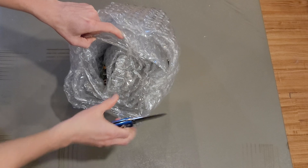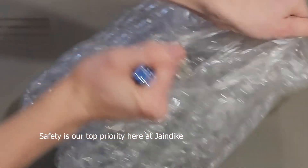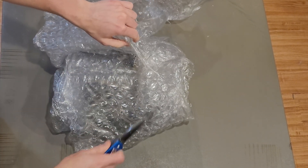This is better packing than stuff I bought off of Newegg. On the bright side, if the cards don't work, we can guarantee they were not damaged in shipping.